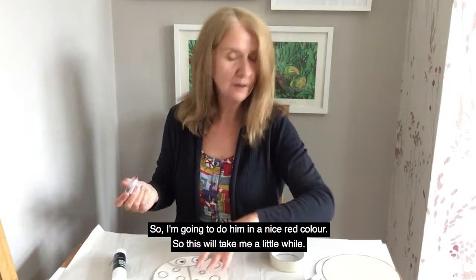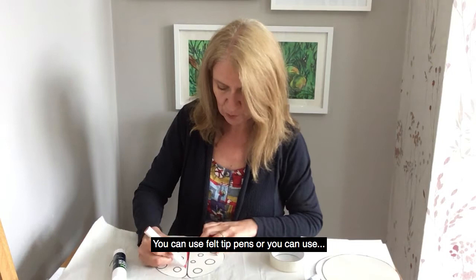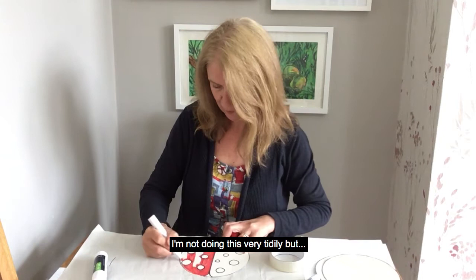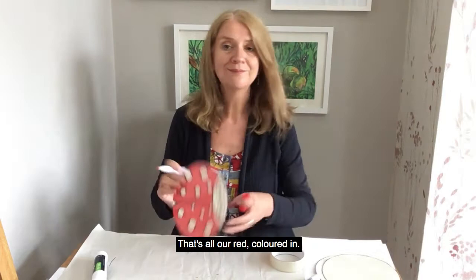Now we're ready to colour in. I'm going to do a nice red colour — this will take me a little while. You can use felt pens, or you could use paints or colour pencils, crayons, whatever you've got at home. That's all our red coloured in.